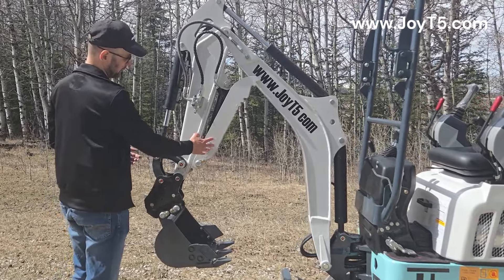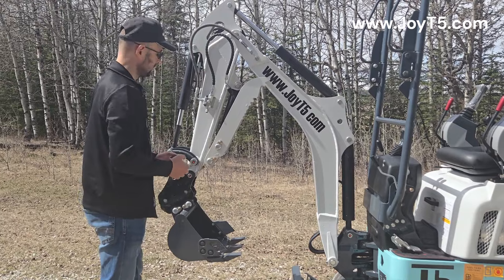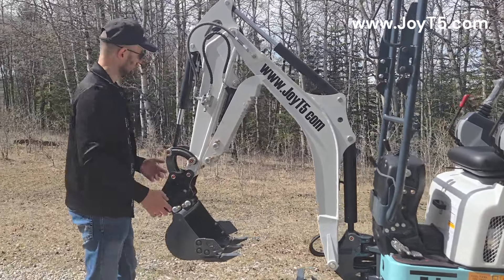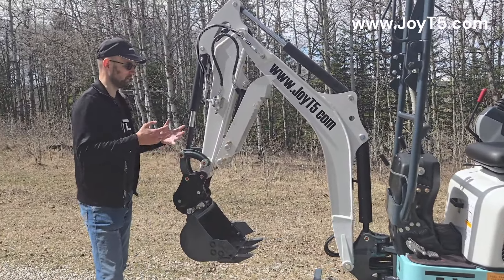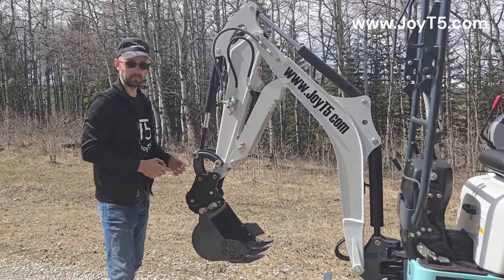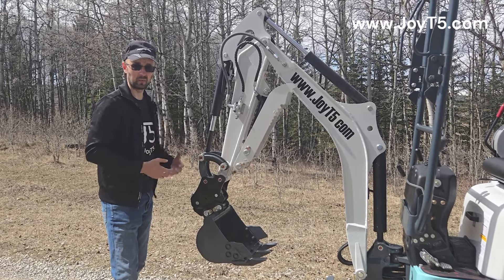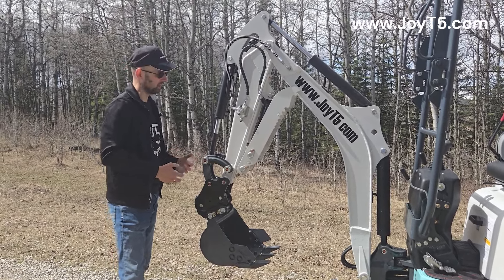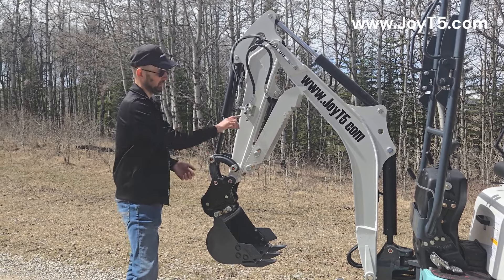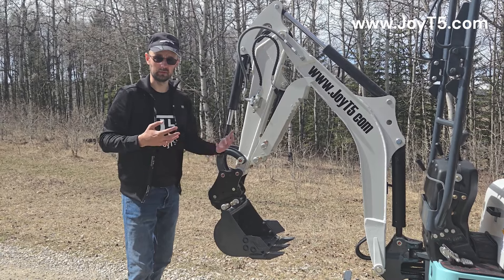Then you can find the hydraulic thumb — it's a fairly beefy one for the 1.2-ton, and we'll show you later how it operates. Because this machine has a hydraulic thumb, we upgraded the auxiliary valves to the three-way. This way, if you want to connect a hydraulic auger, a breaking hammer, or a tilt bucket, you don't need to disconnect the thumb. You simply flip this knob over here to direct the flow towards the auxiliary attachment.